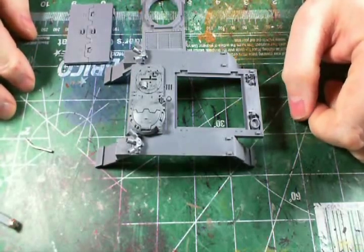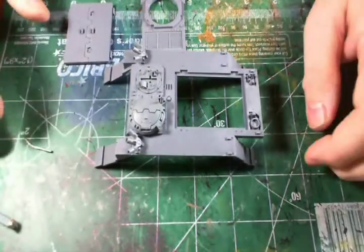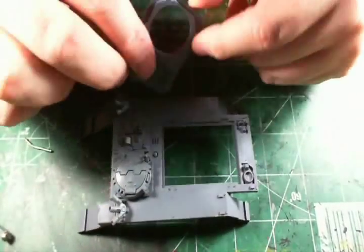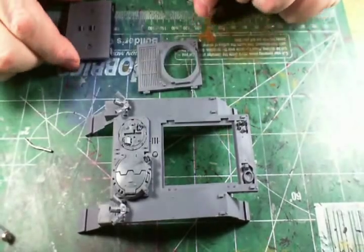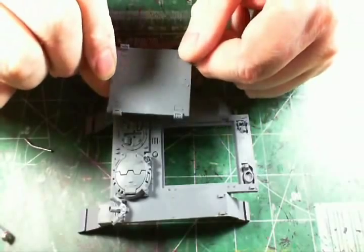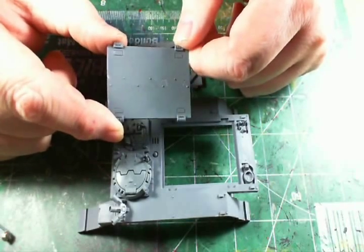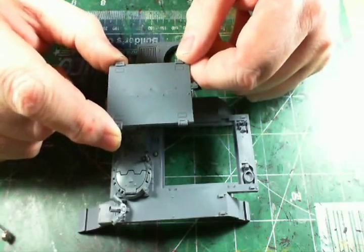Hello everybody, today I'm going to go over real quick how to magnetize a Rhino to also be a Razorback. Here's the top of my kit - the Razorback piece, which fortunately comes with the Rhino kit, and the regular Rhino top hatch, which I glued together into one piece. This is very important - I would definitely recommend doing this well ahead of time and letting the glue cure completely before attempting to magnetize it.